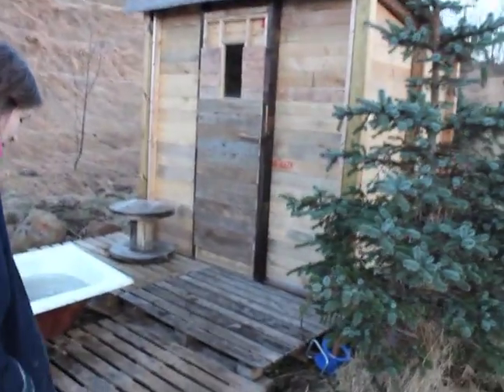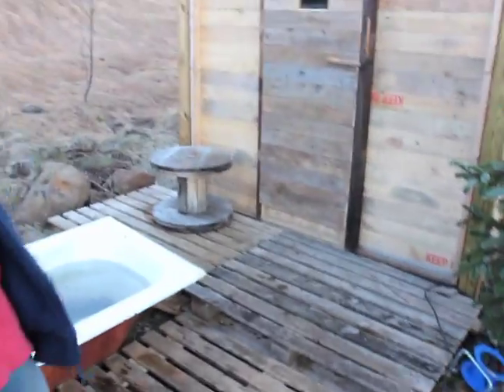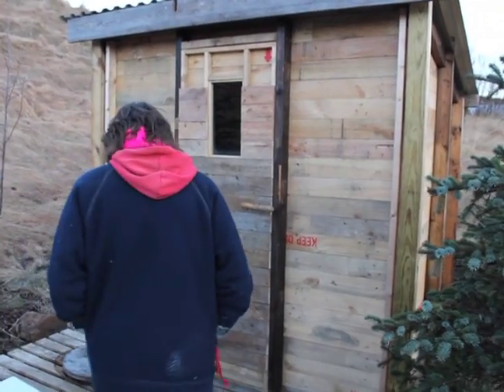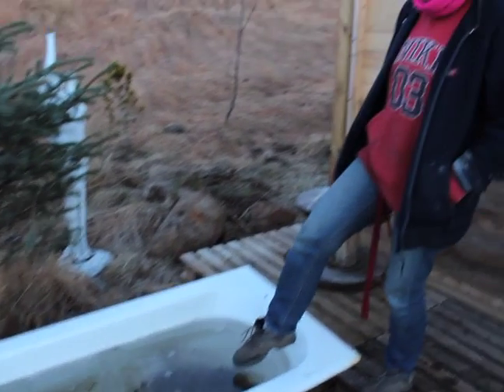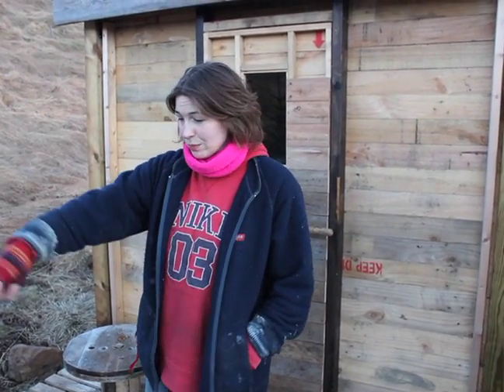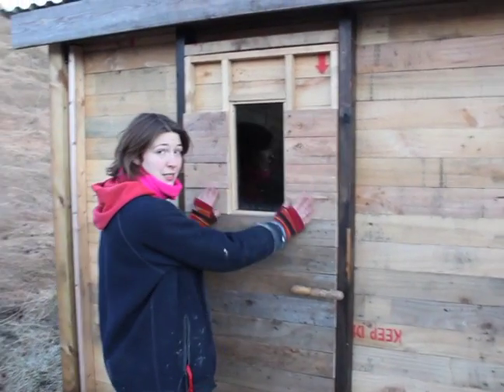It's quite a bit frosty here, so the platform is a bit slippery. But here is a platform and here is an old bathtub which is completely frozen now. It can be used as a plunge pool, and I also bring a water hose up here so I can get fresh water.